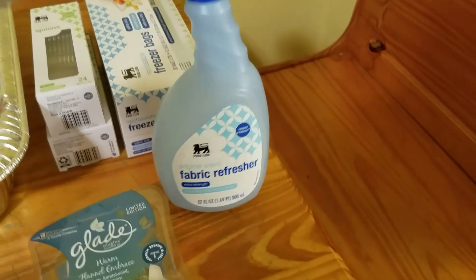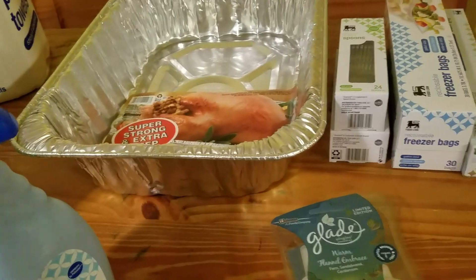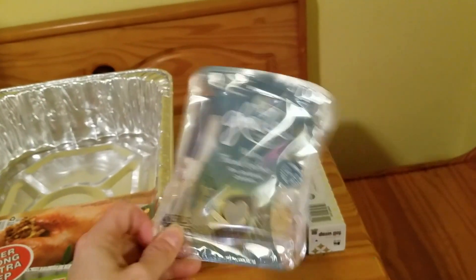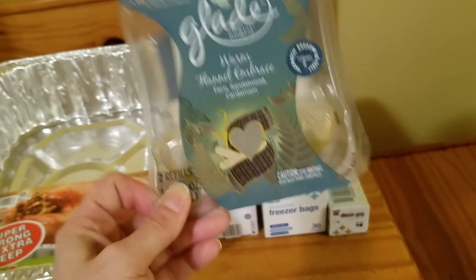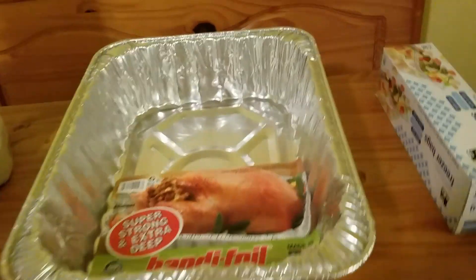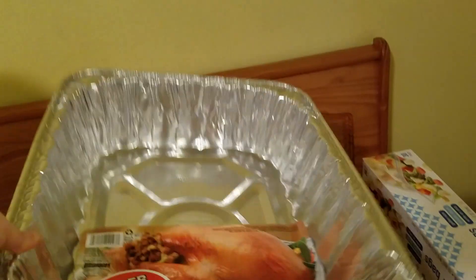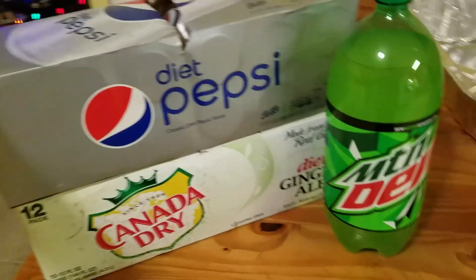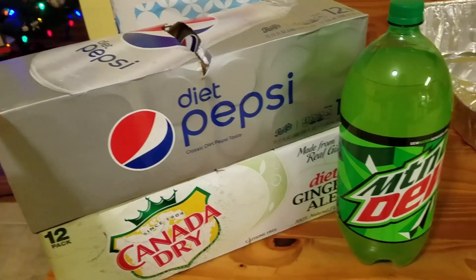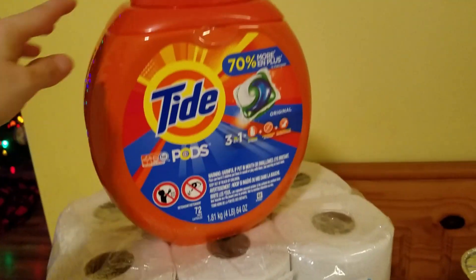I needed some fabric refresher — basically like Febreze to spray on the couch and in my dog's area because she stinks so bad. I also picked up some air fresheners that were on clearance. I needed some more foil wrap and freezer bags. I went on and picked up some plastic spoons and forks because I don't have a dishwasher and I really don't want to be washing so many dishes — I already have paper plates. I also picked up a giant turkey roaster because I don't have anything to cook a turkey in. I picked up two packs of soda — the Mountain Dew is actually for the apple dumpling recipe. And then we just needed some paper towels and Tide Pods.